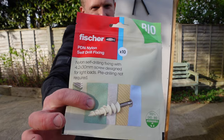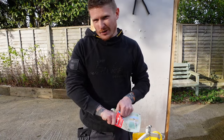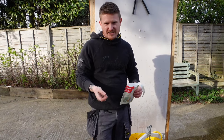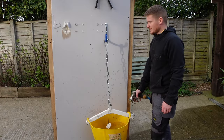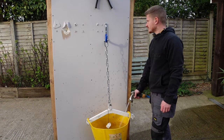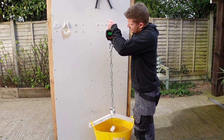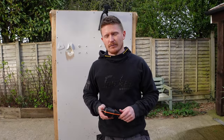Next up we've got the nylon self-drill fixing by Fisher — it does say on there for light loads. Judging by how the metal version did, I'm not expecting them to hold any more than the metal ones. They're 15p per fixing, so interestingly they're more expensive than the metal version. It's already started to go — already pulled out of the plasterboard halfway. 8.6 kilos. They didn't perform as well as their metal counterpart: more money, less performance.